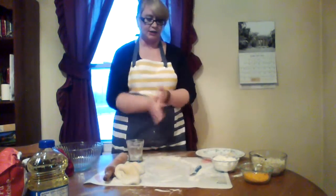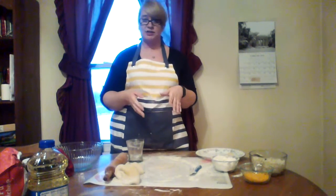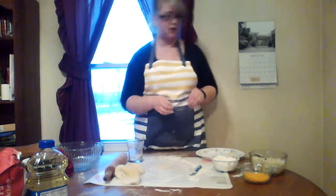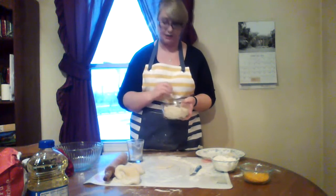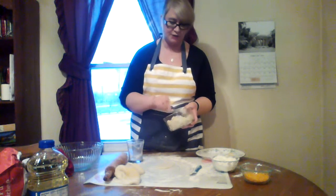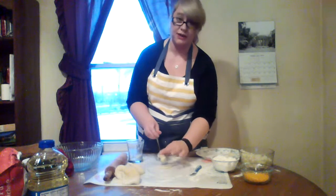Once you have that little circle, then you decide what you're going to stuff the pierogies with. For this demonstration, I'm going to use just your basic potato and cheese. I didn't make homemade potatoes this time — it's just instant potatoes with some garlic and butter herb, which makes it a little bit easier. I'm just going to take about a teaspoon of that and put it right in the middle.